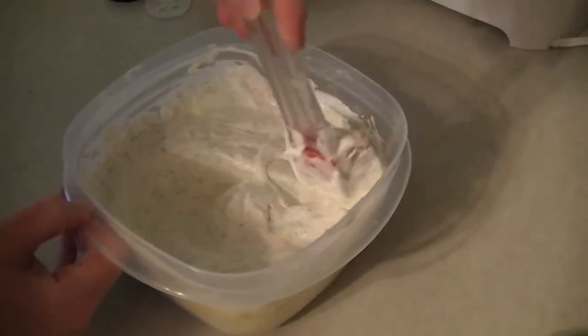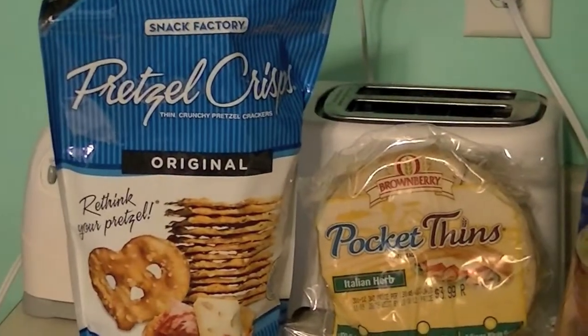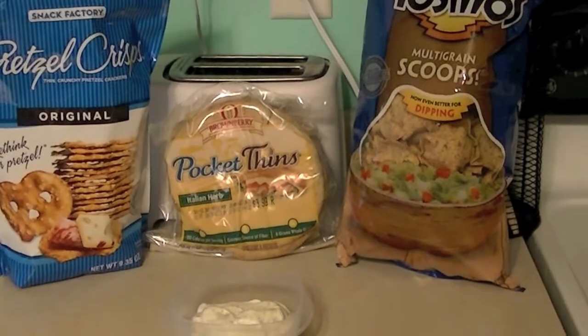That's really how simple it is to make. I like to eat this dip with just about anything you can pair with dip, but some of my favorites I've shown here: pretzel crisps, pita bread, and tortilla chips. There's really endless options with this dip.